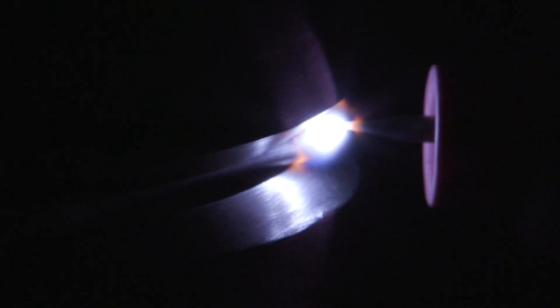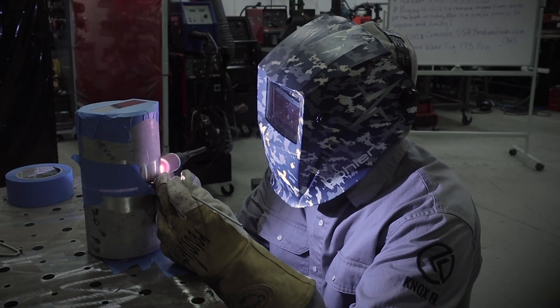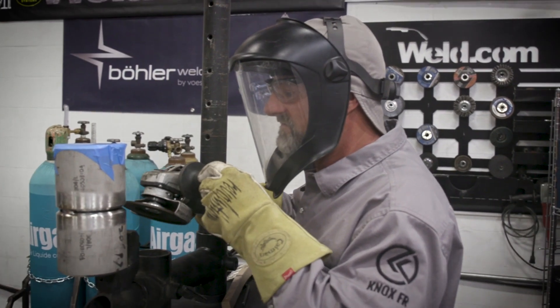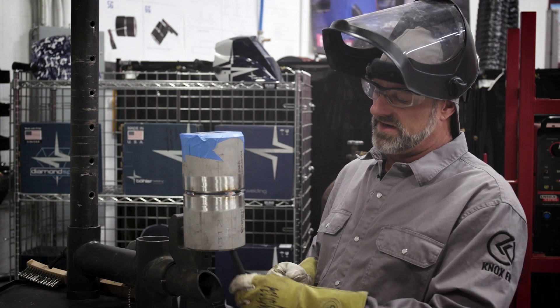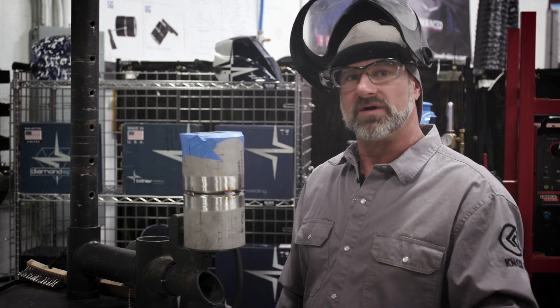We've got it in the positioner. What I'm going to do next is feather these tacks so when I go to tie in to them, it makes nice smooth tie-ins. After I do that, I'm going to put the purge back in it, tape up the bottom, tape around the side because I'm going to weld this side first, let it purge for about 10 minutes, and then we'll get to welding it out.